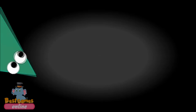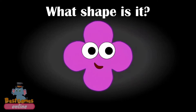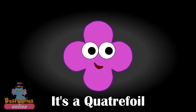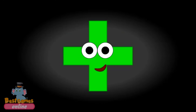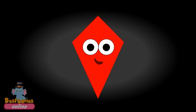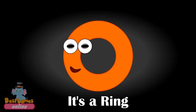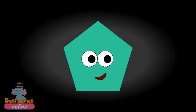Learning shapes. What shape is it? It's a triangle. What shape is it? It's a quattrofoil. What shape is it? It's a cross. What shape is it? It's a kite. What shape is it? It's a ring. What shape is it? It's a pentagon.